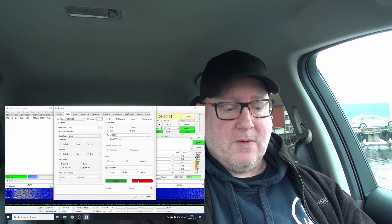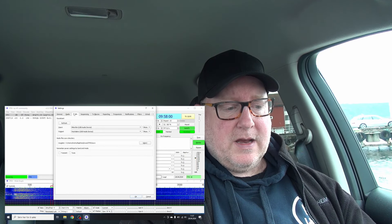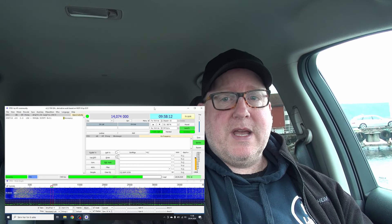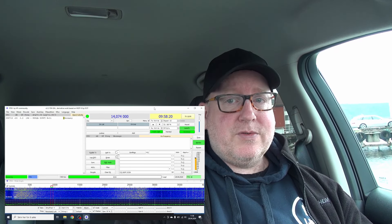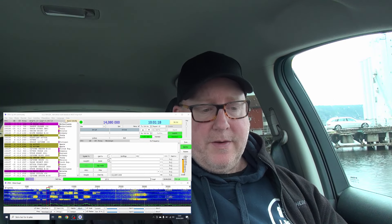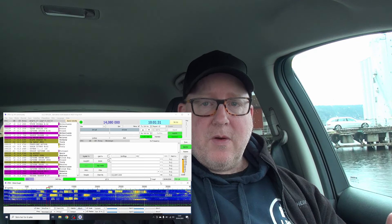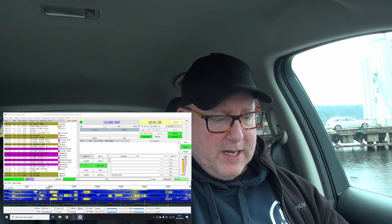I'll press Test CAT — it turns green. I can hear the relay clicking in the radio when I press the Test PTT button. For audio, the USB audio device is set as both microphone and speaker. We're all set to go. I'm not going to show the entire activation because watching someone do FT8 is like watching paint dry, but I'll show a QSO or two so you can see what happens, then we'll draw conclusions.